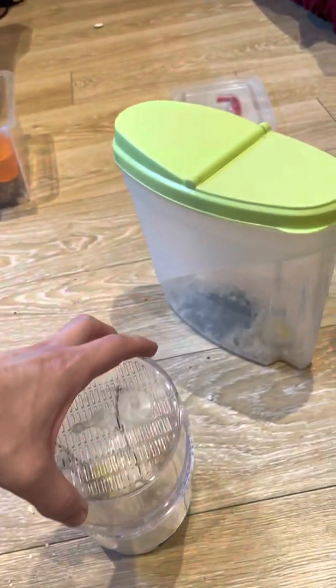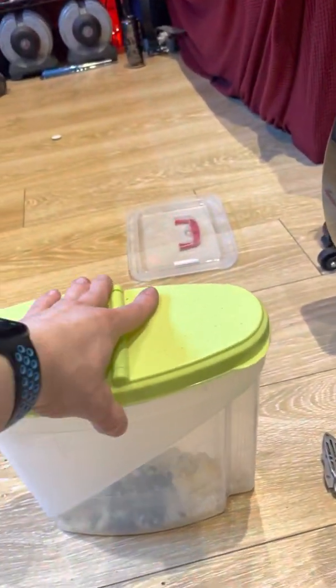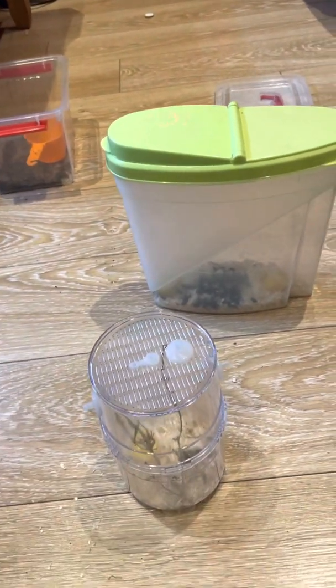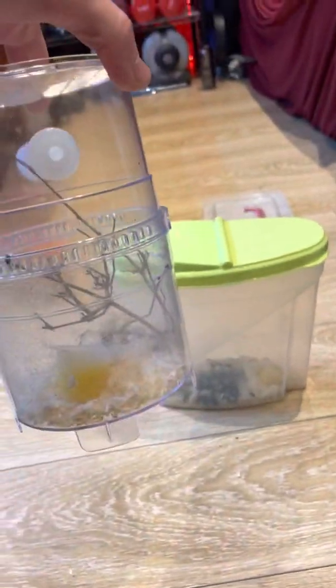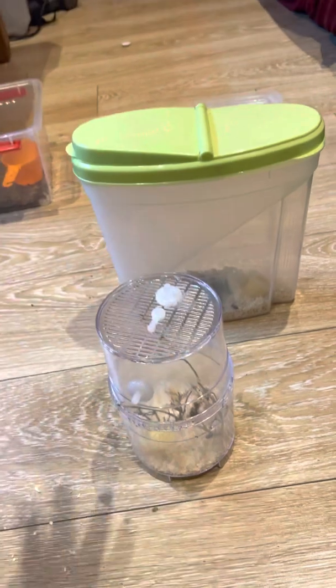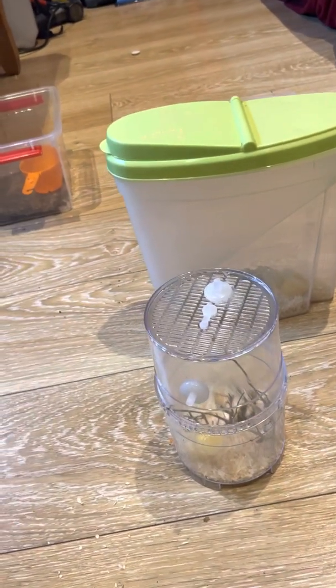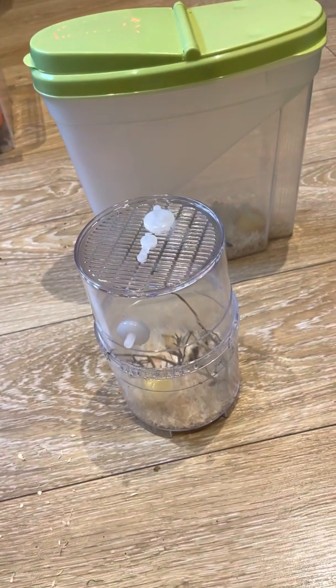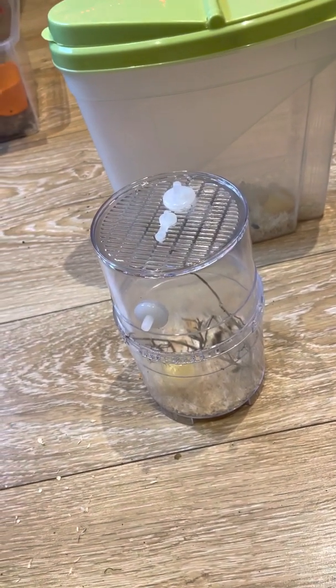It takes about a week to two weeks for them to hatch. This one was done last weekend and there are one or two flies in there that have just started hatching. The jelly pot in there will gut-load the flies, so the nutrients the fly eats will then get passed on to your spider. And that's pretty much it!